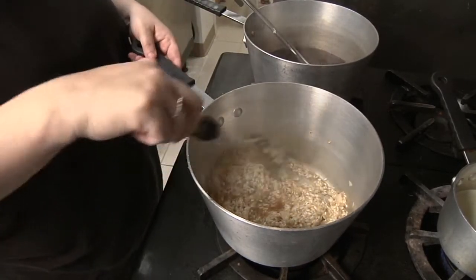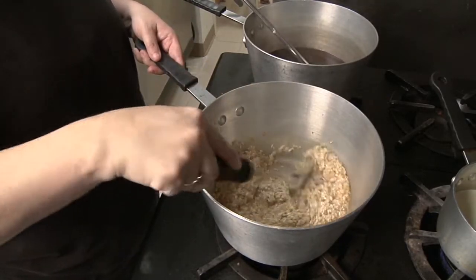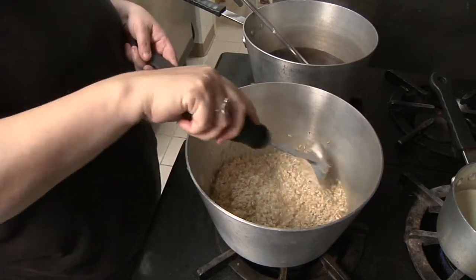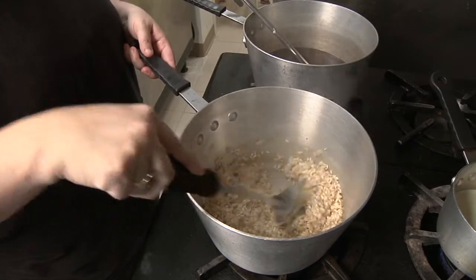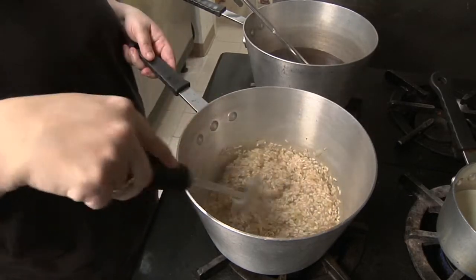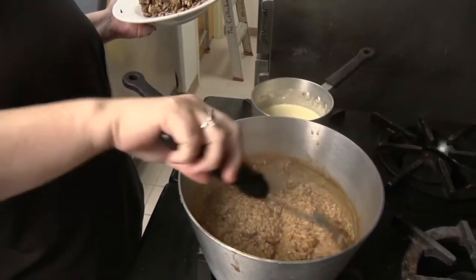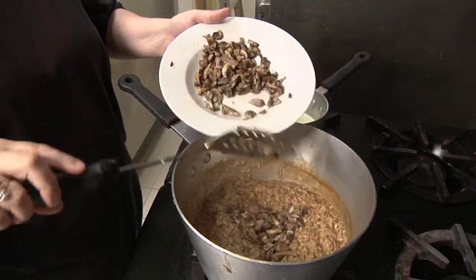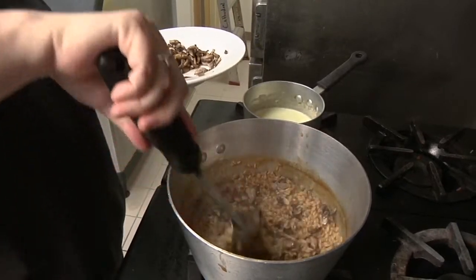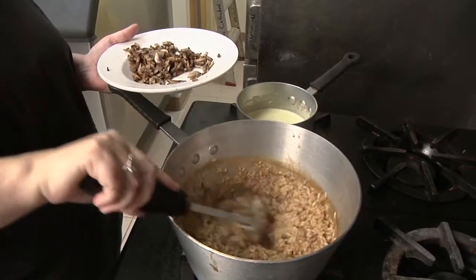I do love Le Cellier — cheese beer soup and the pretzel bread. They should have a window at the Canadian Pavilion that does nothing but sell the soup and pretzel bread as a snack credit. Wouldn't that be cool? Once you've got the beef stock absorbed and your rice is looking nice and creamy, you're going to start folding in your roasted mushrooms. You just want to make sure those are really mixed in so that every bite's got a little mushroom flavor in it.